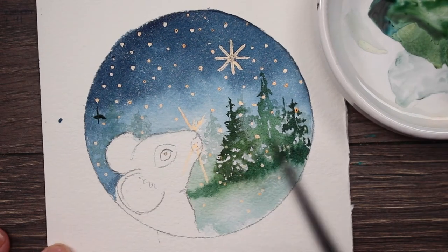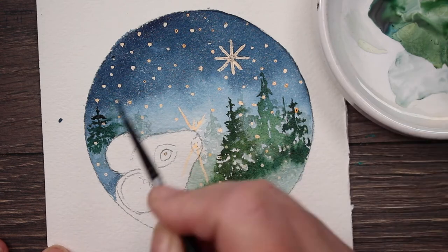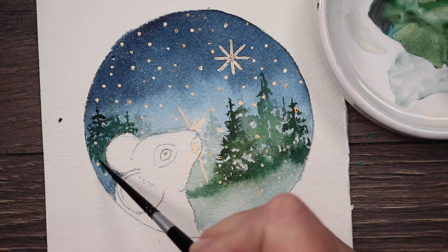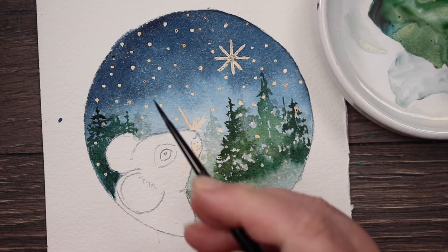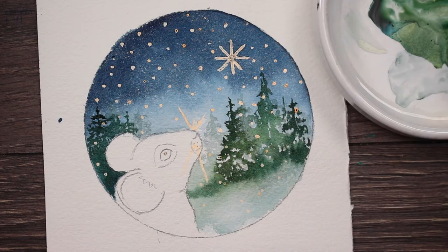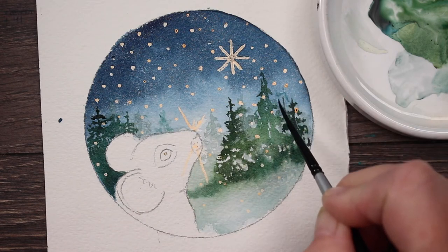I'm just going to add a few trees behind the little mouse. He's so cute, I love this little mouse. We'll just add some off in the distance behind him just to sort of balance it out so that he'll have a few little trees behind him. They're optional - you don't have to put them in if you don't want to. I'm just darkening up around his little ears here. I'm just adding a little bit more of the trees in the background with the really pale, really watery mix.